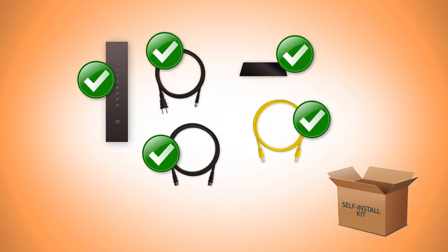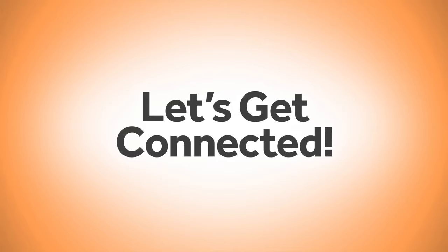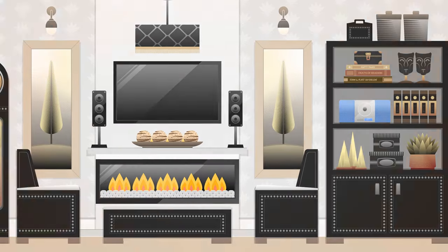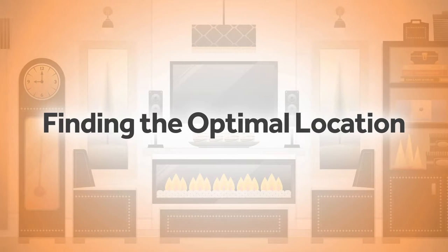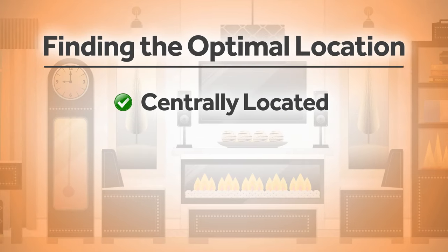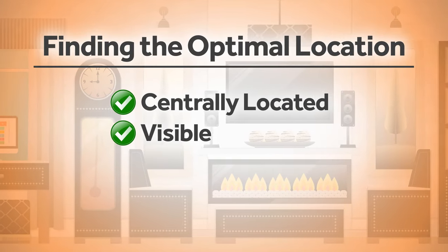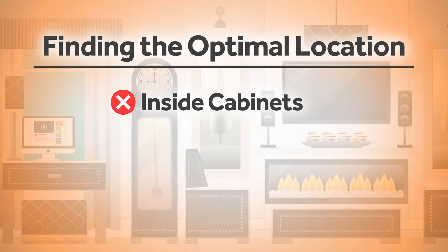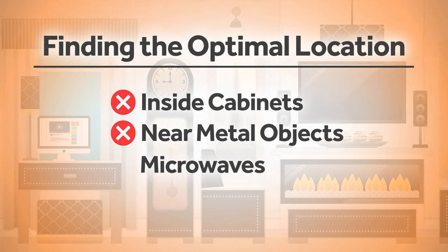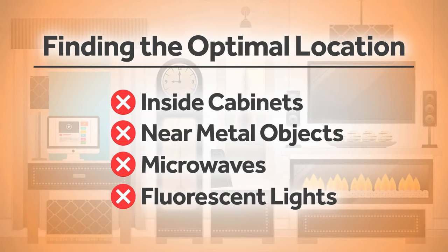Now that we've identified what's in your box, we're ready to get you connected. Start by finding the most optimal location to place your modem. You will want to be sure the location you choose is centrally located, visible, off the ground, and away from anything that might block your signal. This includes inside cabinets or near metal objects, microwaves, and even fluorescent lights.